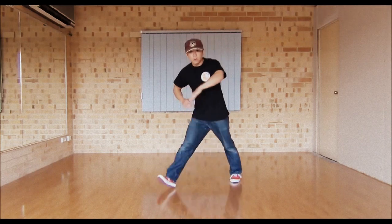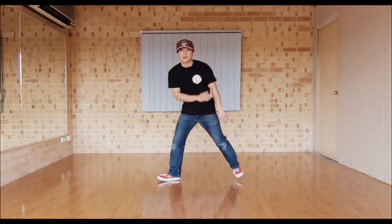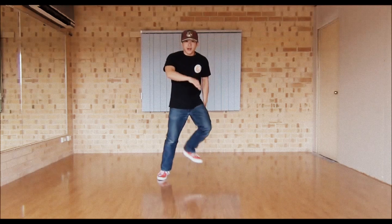Now with this move, you can move forward with it. You can move backwards with it. You can move to the side and to the side.